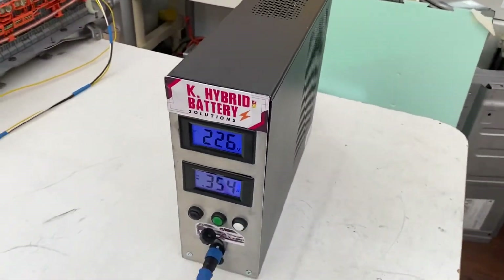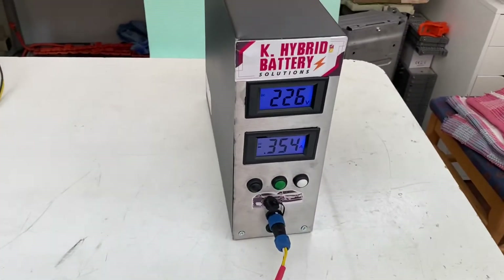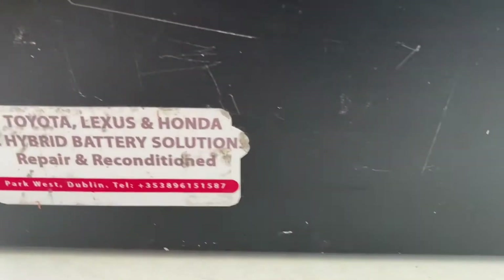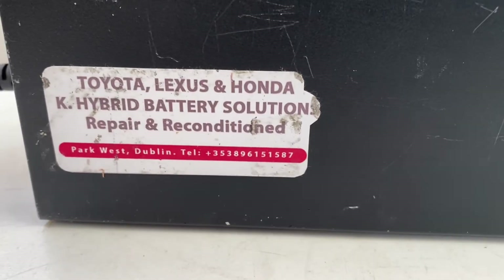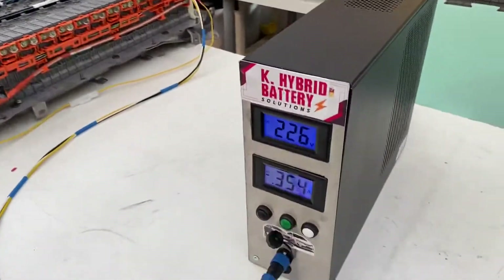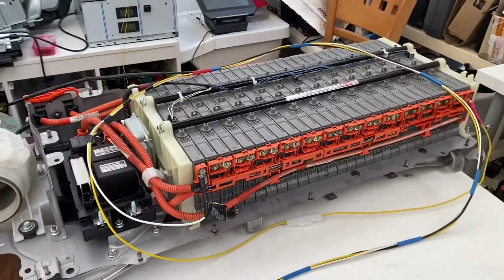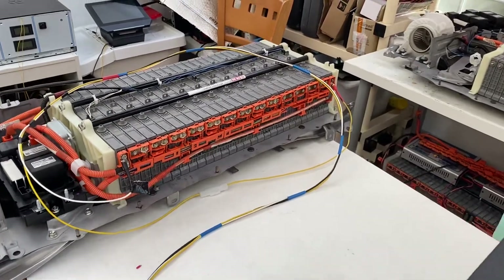This is my new invention, brothers, and it is available for sale if anyone is interested. I hope it will help you recondition your car batteries. This charger covers Toyota, Lexus, Honda, and other cars with nickel metal hydride batteries. I hope you enjoy this video — if you have any questions, please leave your comments. Thank you very much, bye!